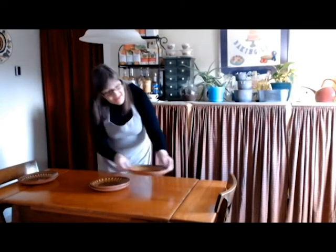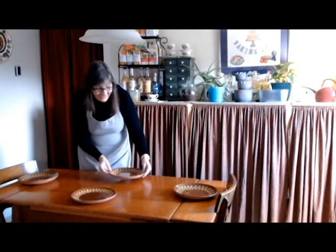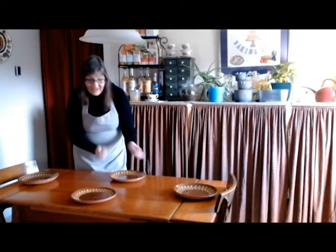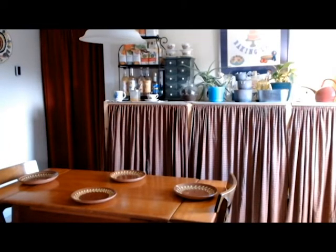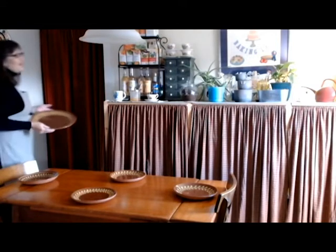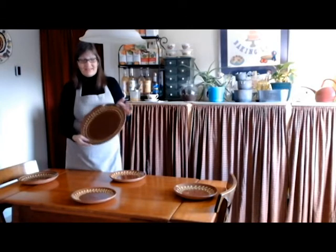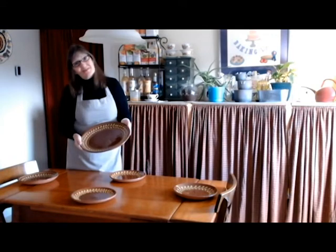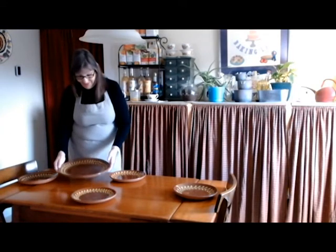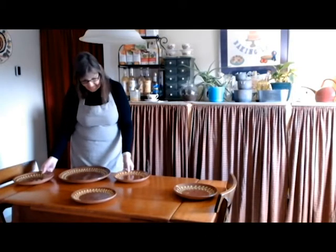They come in different patterns, but I really like this and they're just beautiful quality. We have four plates because there's going to be four of us for this Thanksgiving — myself, my husband, my daughter, and her husband. I also have this beautiful platter that matches my plates. Again, this is made by Henderson, and this is what my turkey is going to go on, so that's definitely going to have a prominent place on my table.